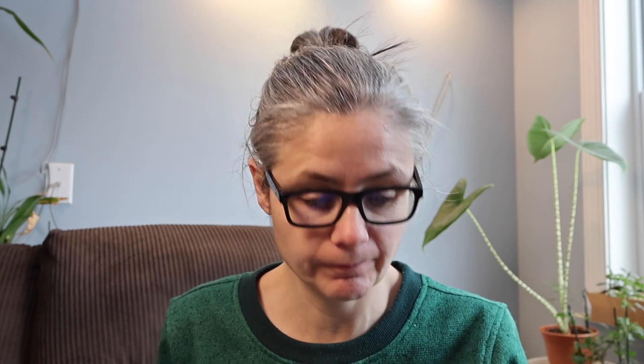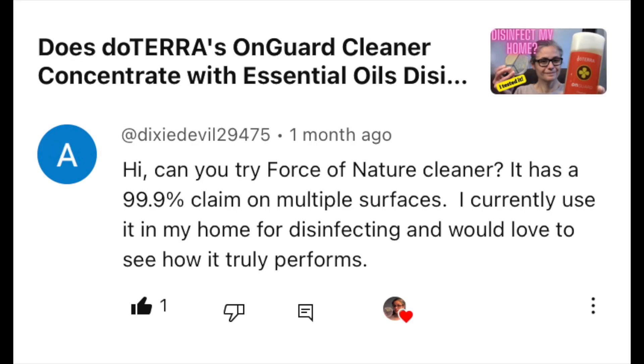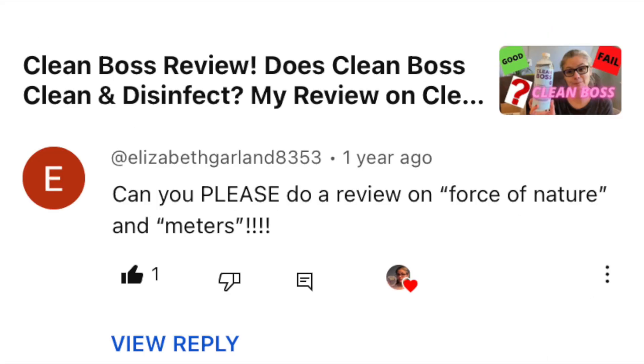I've had a handful of viewers interested in having me test Force of Nature in my home. We've had requests from Icky Ruzin9868, KAH2010, Dixie Devil, Elizabeth Garland, Paul6325, and my sister.